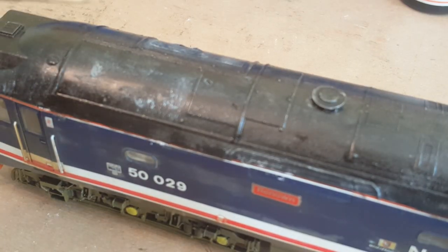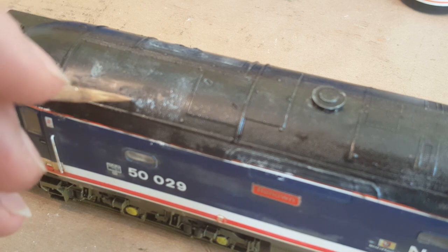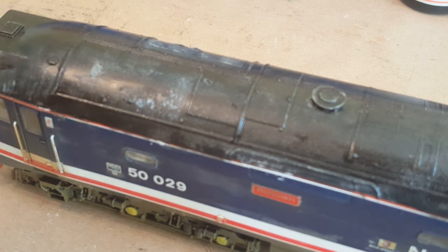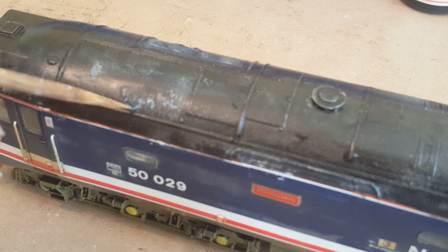I've come back down this end of the loco as there seems to be a bit more of the weathering powders exposed underneath this end — I must have missed that area. This has been softened up by thinners, and as you can see it's exposing the powders underneath just by dragging it down.